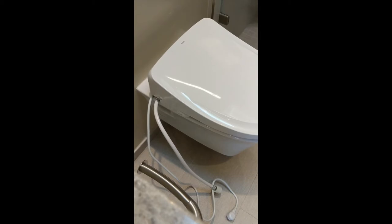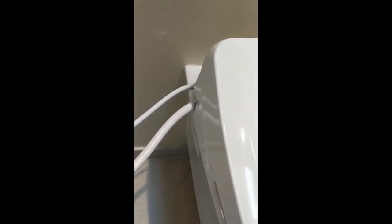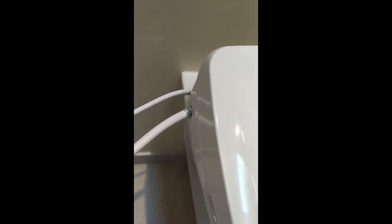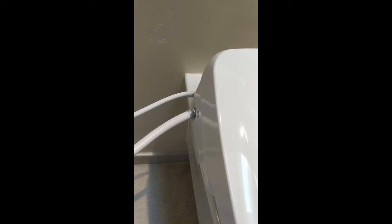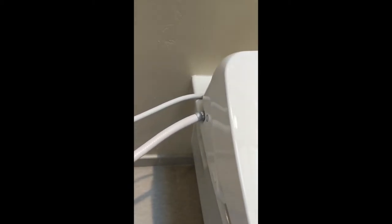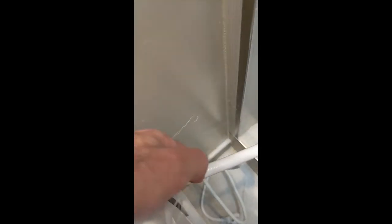So now we have to do the electricity and the water. You see how the hose and the electricity come off the left side. I'd like to swing everything over to the right side and have the connections go underneath the toilet, so I'm going to bring this around — the hose thing swivels — and now it's on this side.